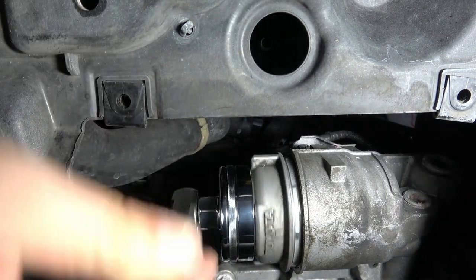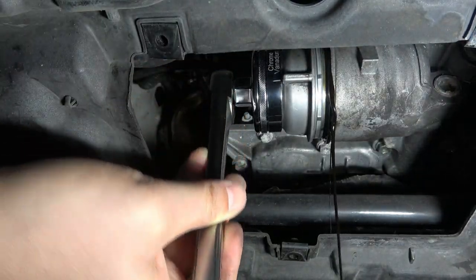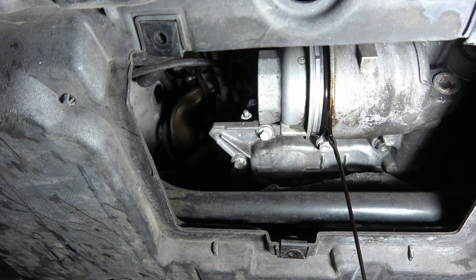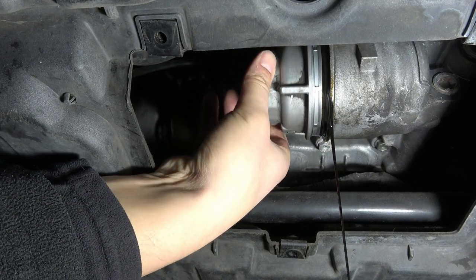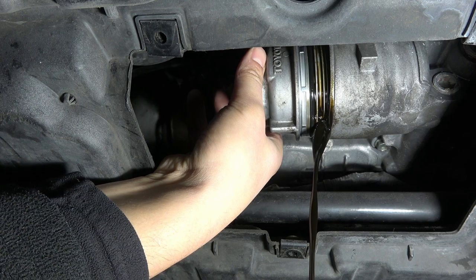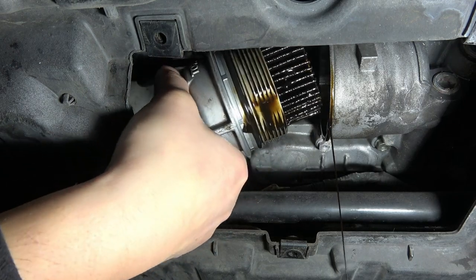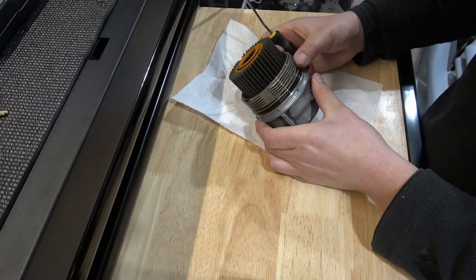You can see this comes out pretty easy if you have the right tool. This oil is pretty warm because I was just running the engine. Oil has about 7,000 miles on it and it looks like it's starting to get pretty dirty. There's your filter assembly right there.